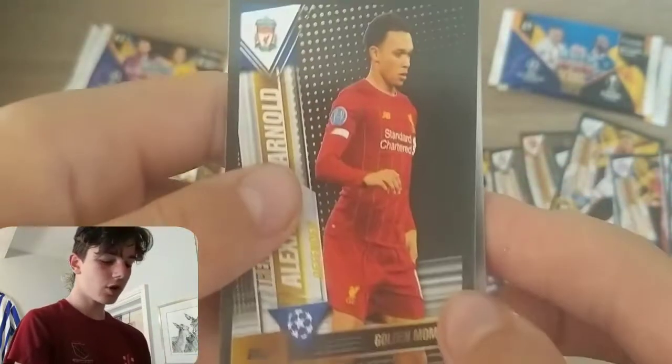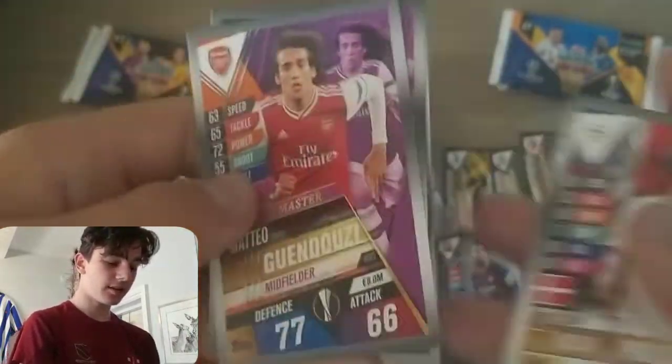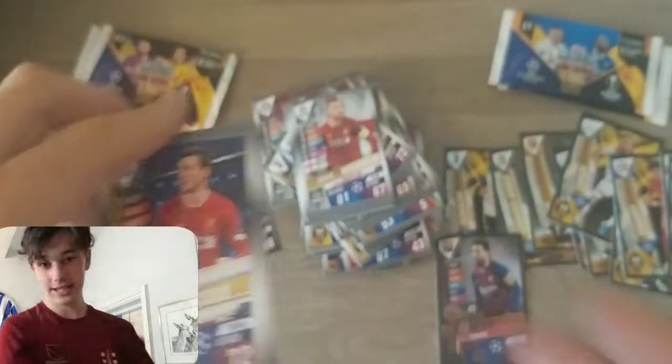Here we've got Trent Alexander-Arnold Golden Moments — I really need that Mané one because I just haven't got him yet. Then Usman Yusuf Polson, Guendouzi, De Bruyne, Varane, Willie Bolly, and Andrew Robertson Collector's Team of the Season.